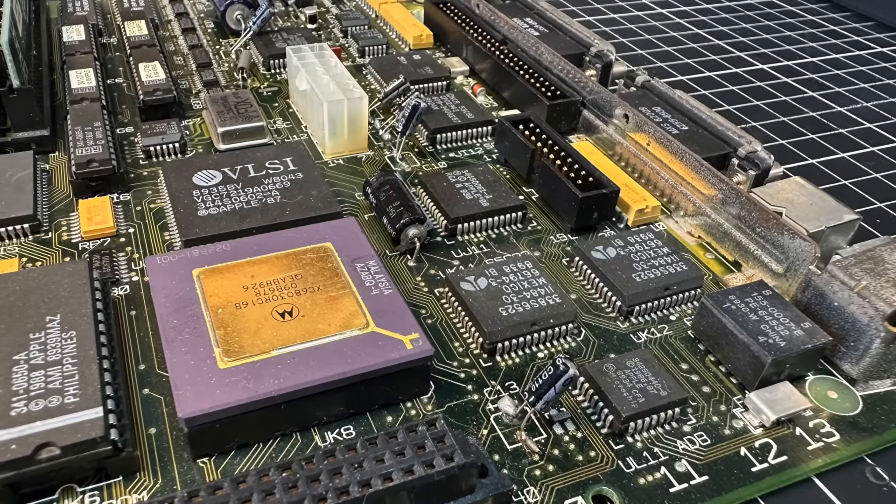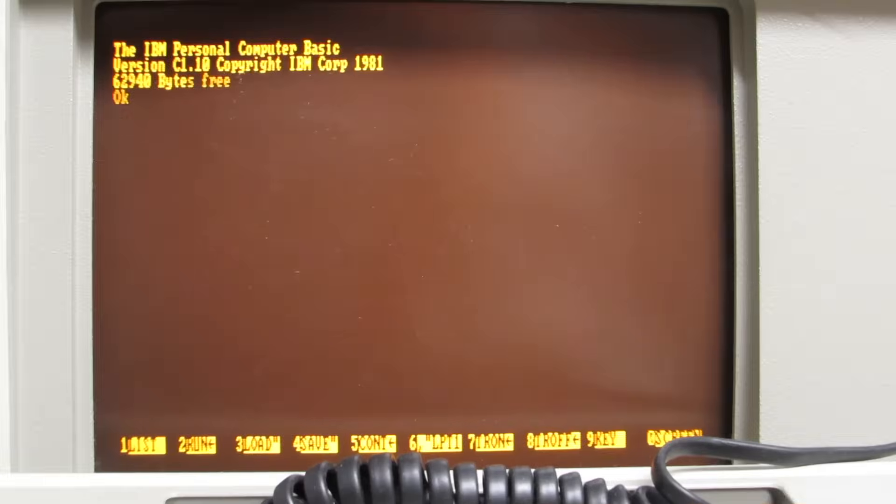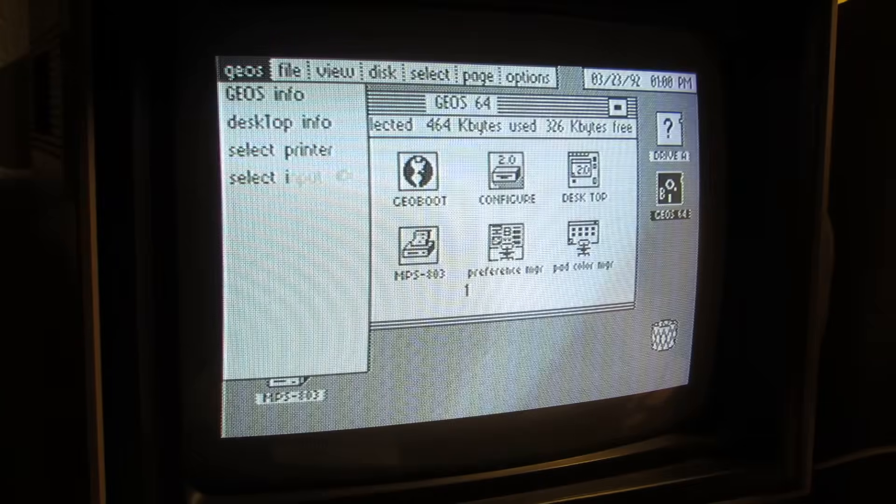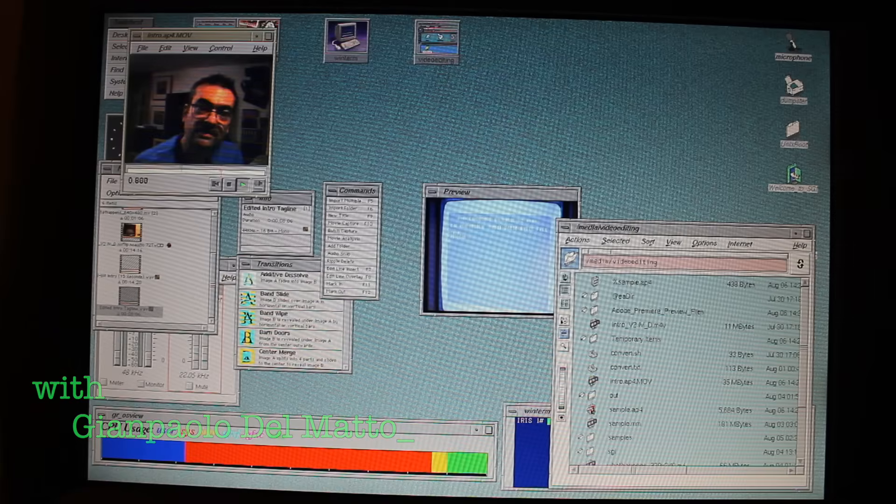So naturally, I did the only reasonable thing: I ran the logic board through the dishwasher. Because retro tech repair isn't always about logic, but sometimes also about stubbornness. It's obsolete technology no one uses today, but I'll bring it back to life. I'm the Vintage Collector, and these are my stories.